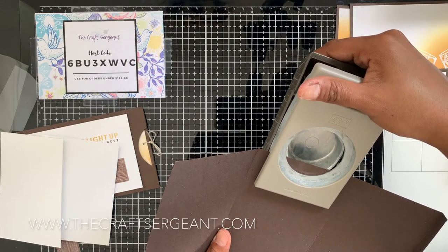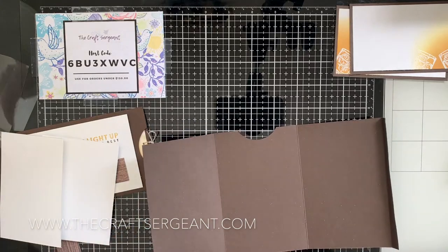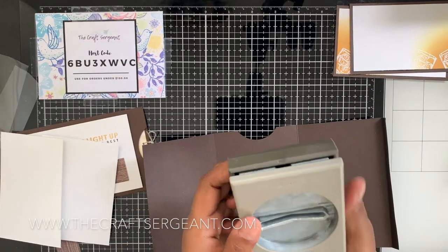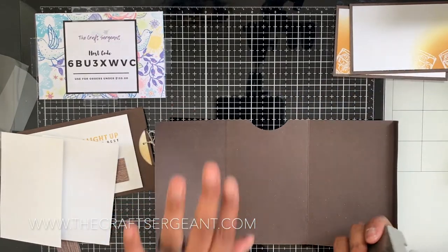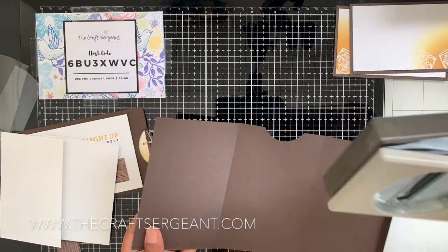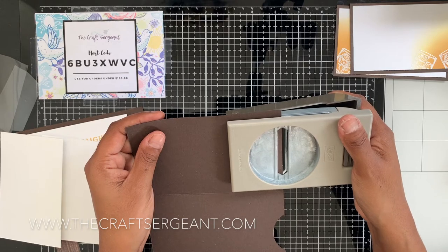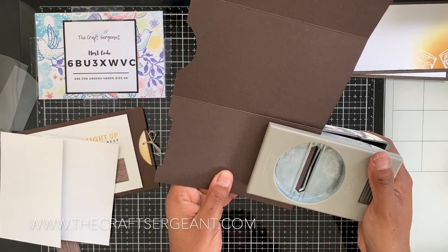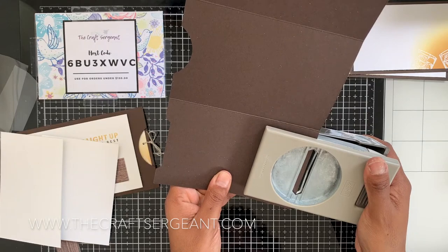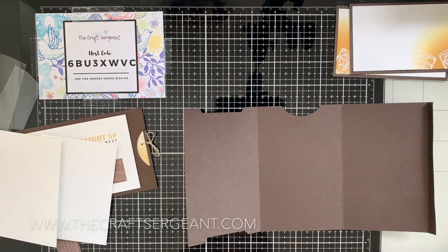With what I think is a label punch, I'm going to take this and on the flap that's all the way over to the left, punch out some notches. I'm only going halfway on this punch — just halfway, creating a little divot. These notches are going to guide me to place my cello bag down, which is what we're about to do.